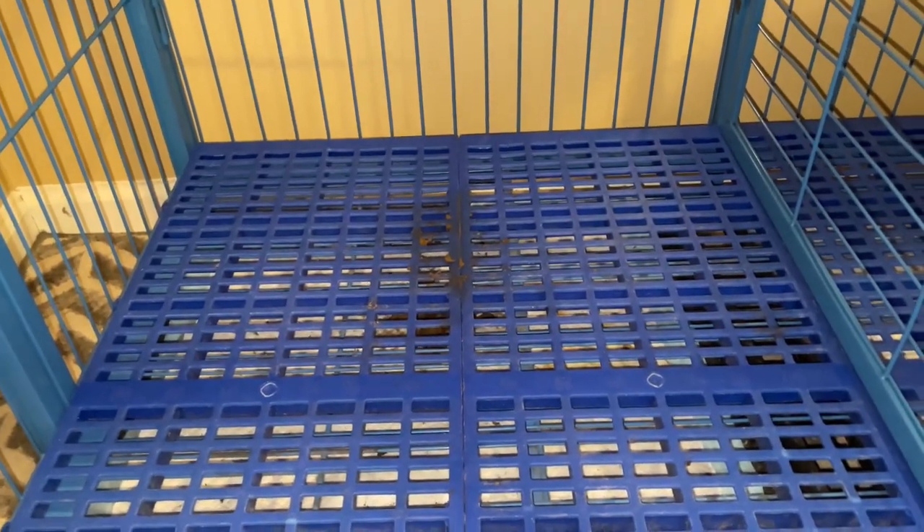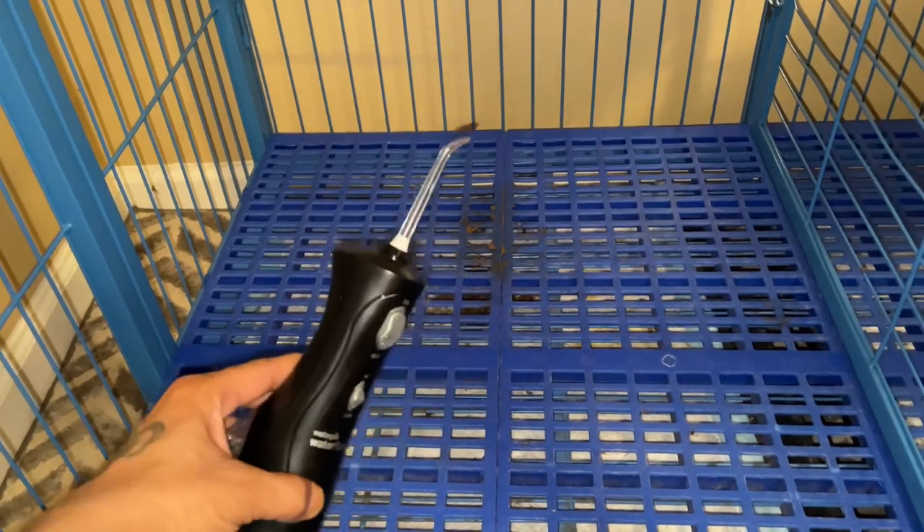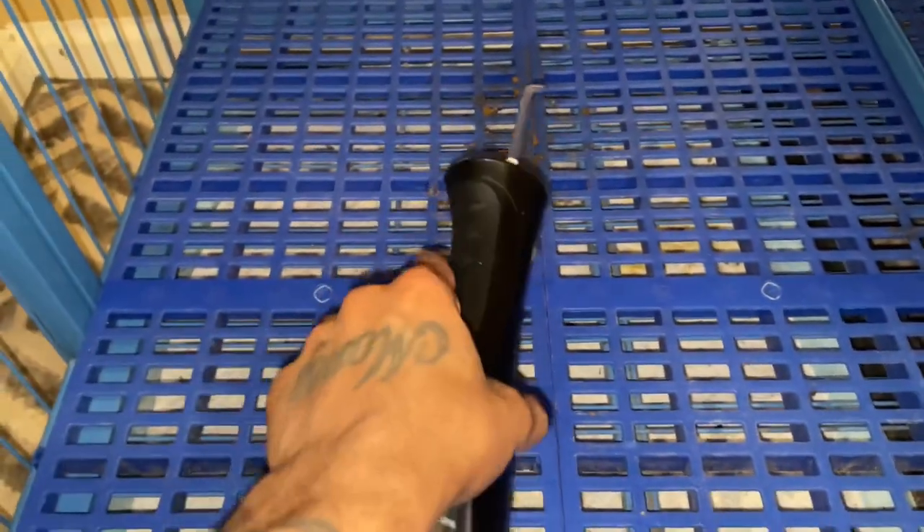We all know that these things don't do everything. We're still going to be picking up poop every day until our dog is 100% trained. Until that time comes, this is the secret hack to how you're going to get into the small nicks and everything that you can't get just with your hand.